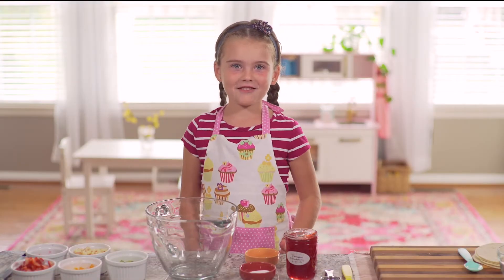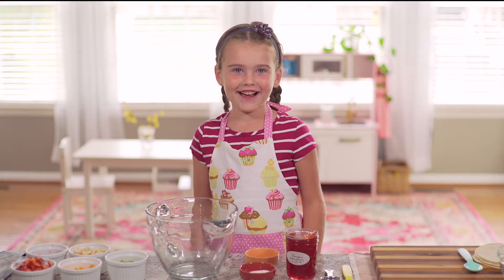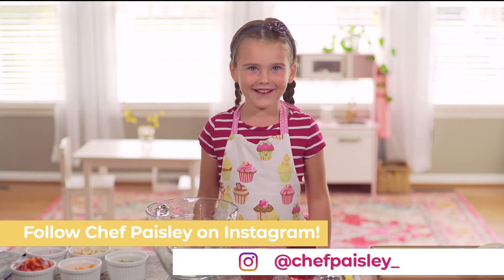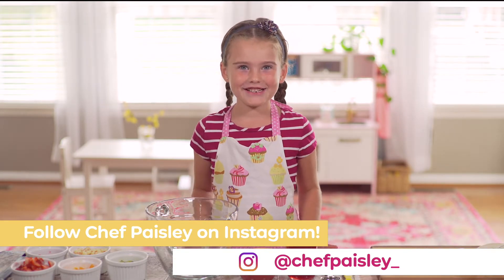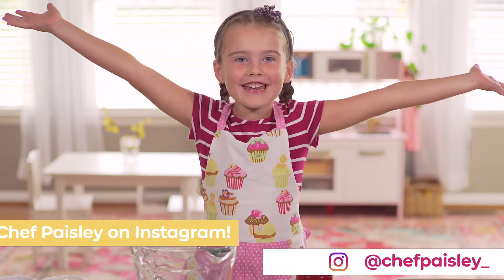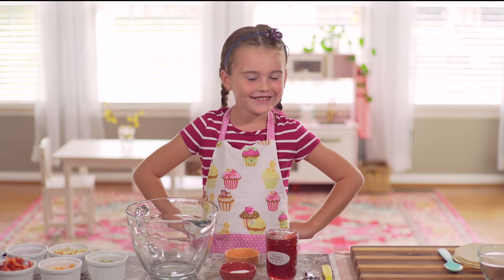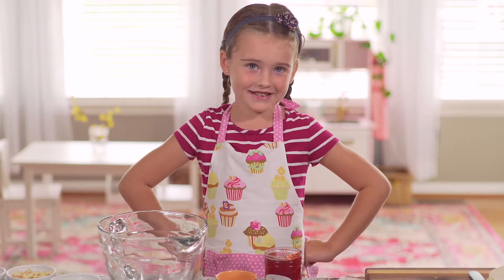Hi everyone! My name is Chef Paisley and today I'm gonna show you how to make your very own fruit salsa and cinnamon chips. It's gonna be amazing! And it's also great for this time of year. Okay so let's get started.